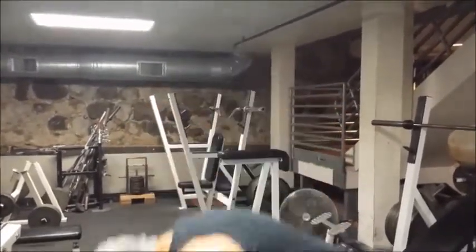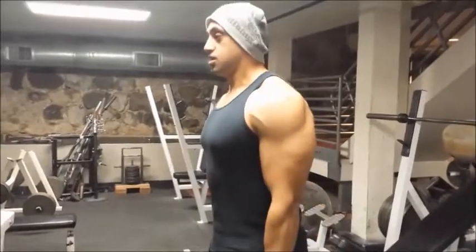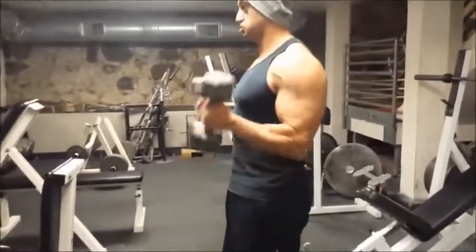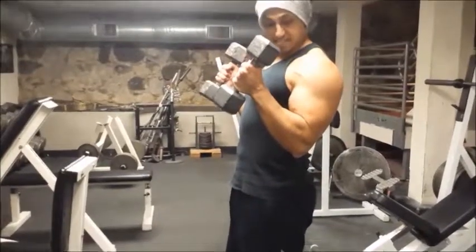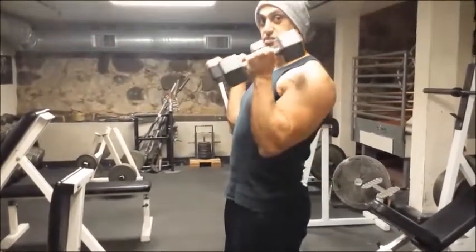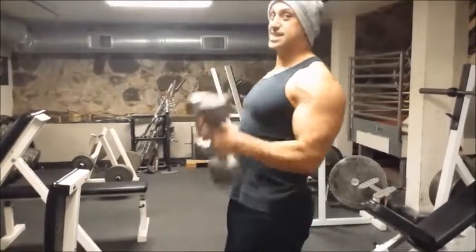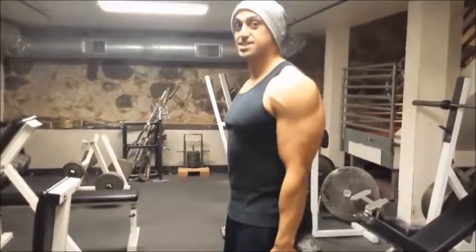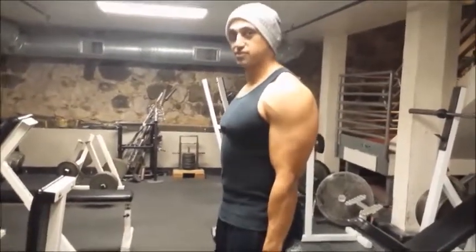I am going to show you how to do it correctly and then how to do it incorrectly. The correct way is just to bring it up here — you can see I cannot go any more forward than that. If I do, I have to bring my elbow up. That is not going to increase my range of motion; all that is going to do is get my shoulder involved.